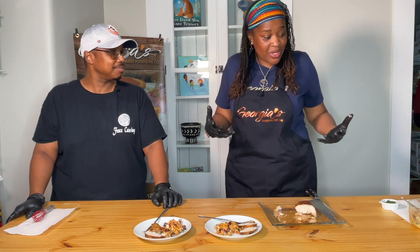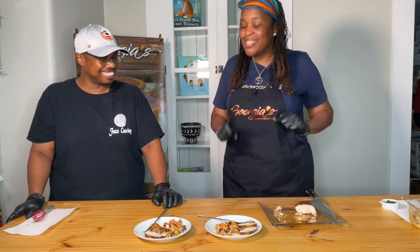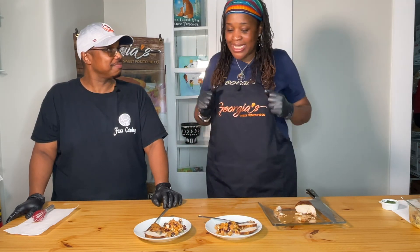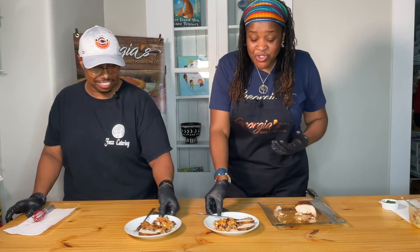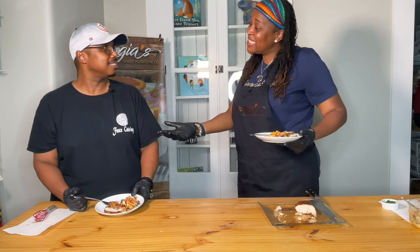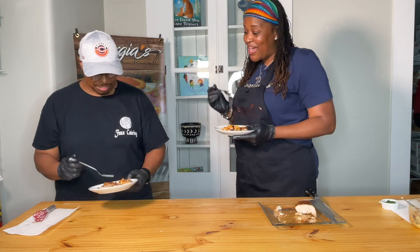I learned about cutting on the bias today — you need to learn something new every day! Travis, I am so thankful you went on this journey with us. I appreciate you inviting me — thank you for coming to our sweet potato magic table. The only thing we have left to do now is eat!